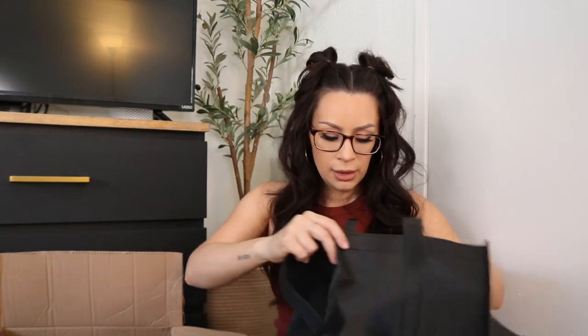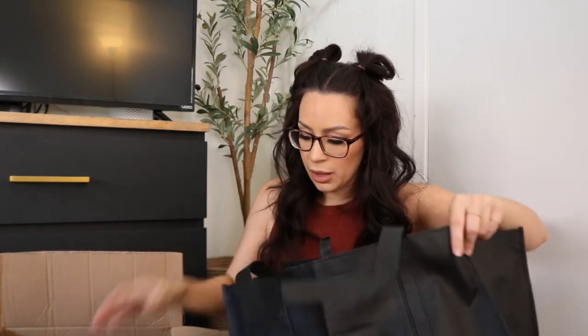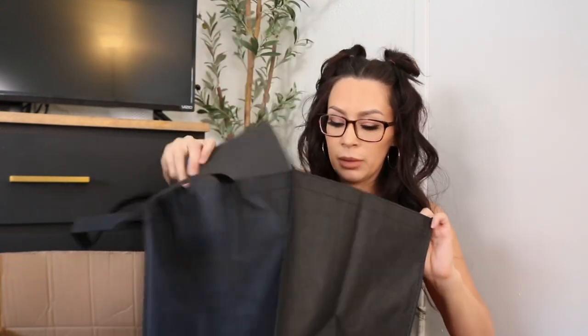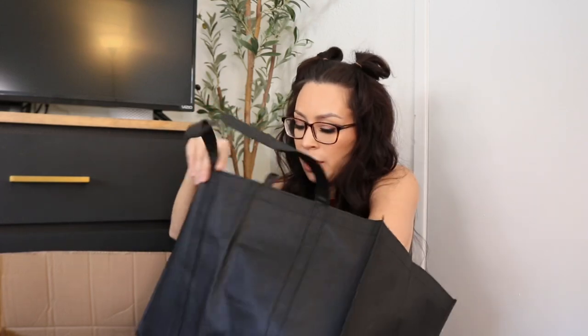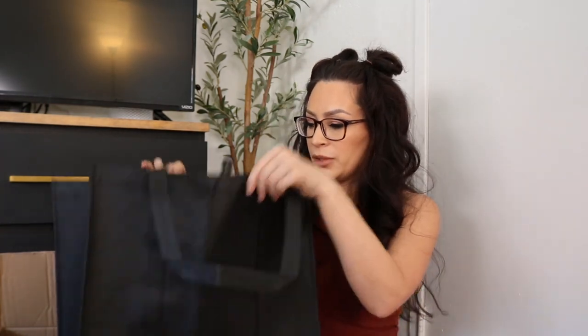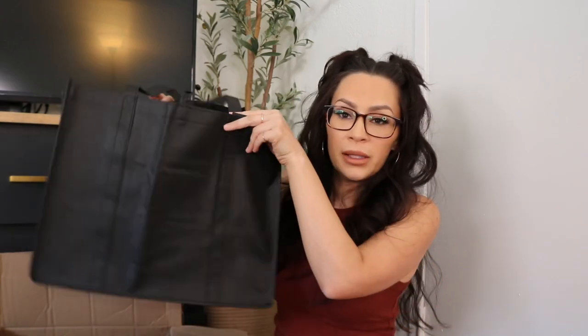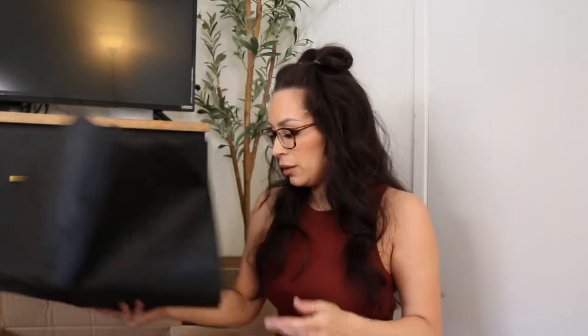This is a lot thinner than I thought it was going to be. I got this bag for my trunk just to keep stuff that I keep in there — like an extra sweater for me, an extra sweater for my daughter, and in-case-of-emergency stuff. I thought it was going to be like a thicker canvas bag that stood up on its own, but it's kind of thin, like a grocery bag. These two things were only like a dollar something — super cheap.